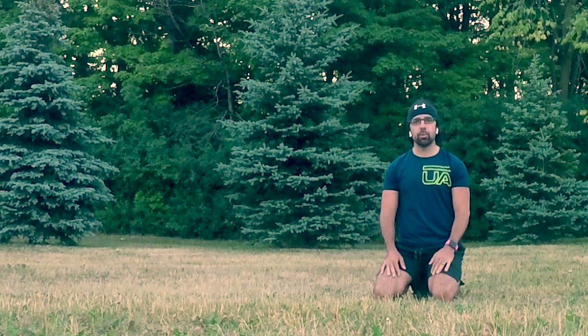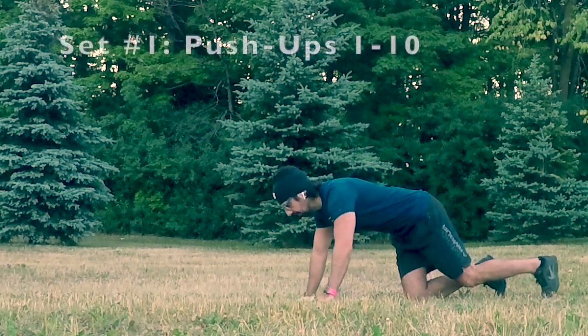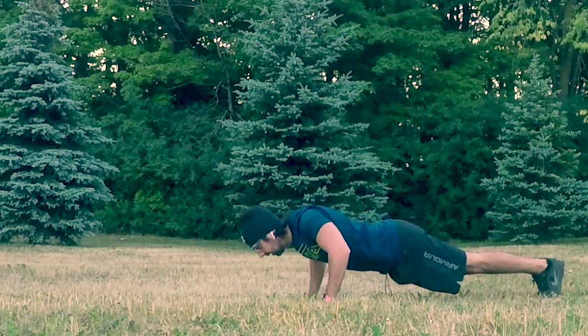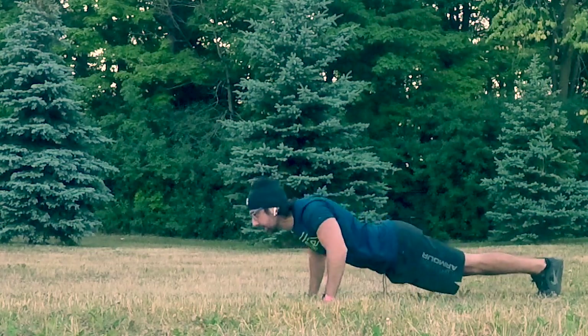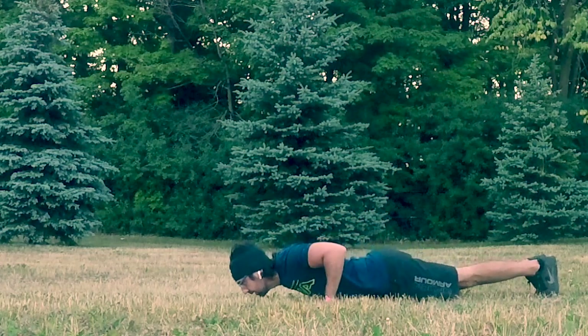Let's begin our challenge. We're going to do 10, stop, take a couple of extra breaths, then do 10 more. Let's go! 1, 2, 3, 4, 5, 6, 7, 8, 9, 10.